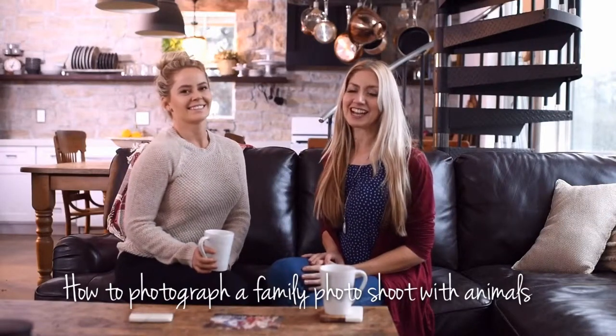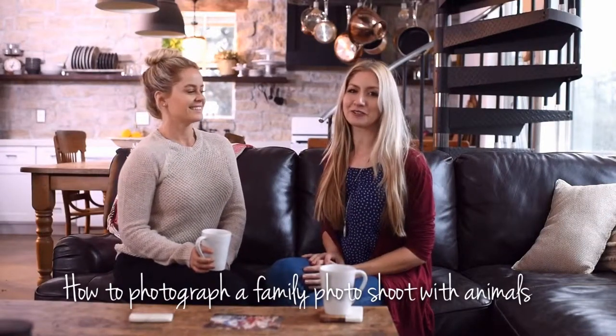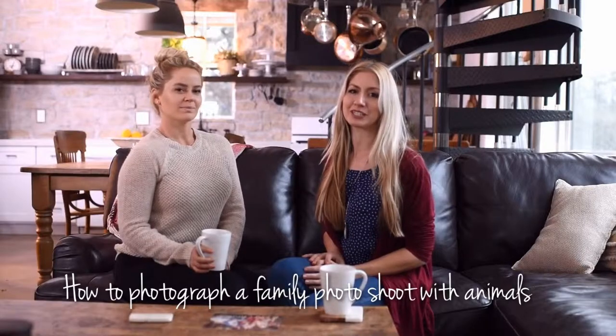Hi guys, today I'm here with Christina, and we are talking about how to photograph a family Christmas card with animals.